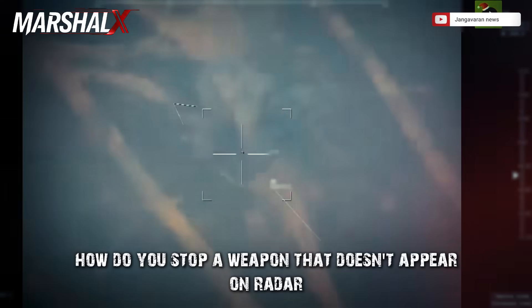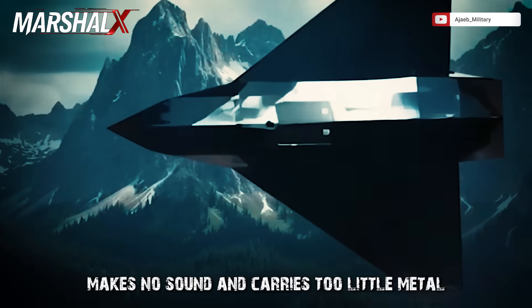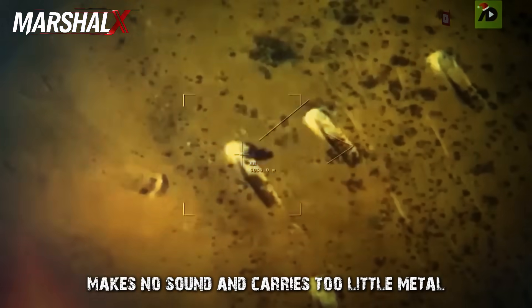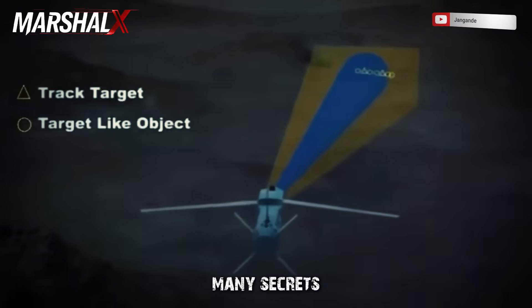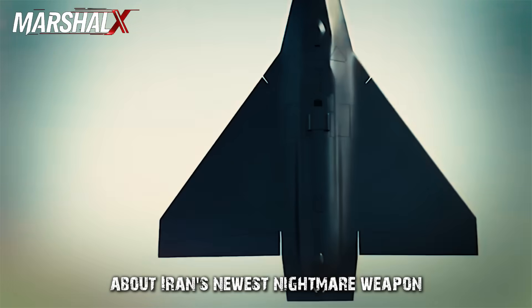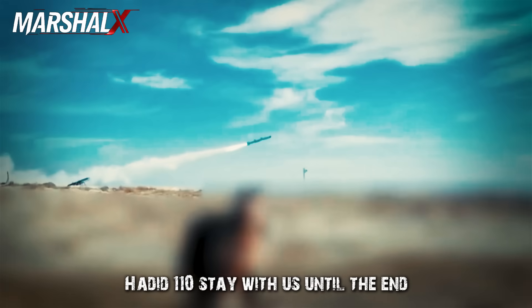How do you stop a weapon that doesn't appear on radar, makes no sound, and carries too little metal to trigger interception systems? Many secrets and details will be revealed in this episode about Iran's newest nightmare weapon, Hadid 110. Stay with us until the end.